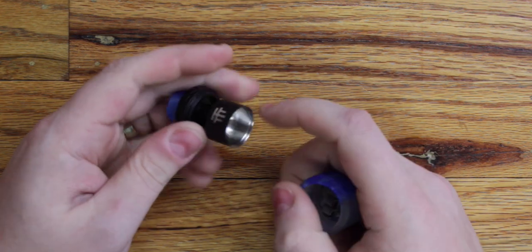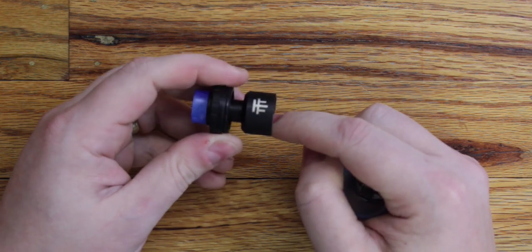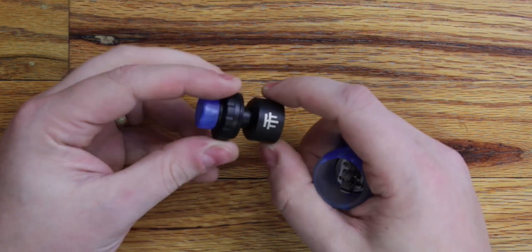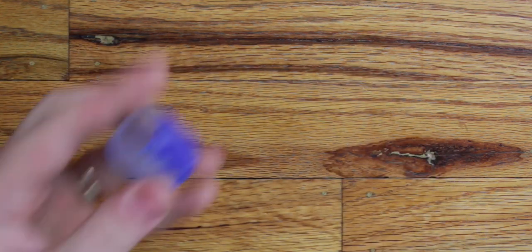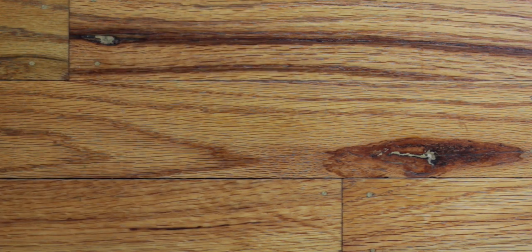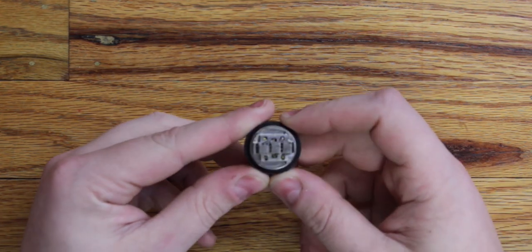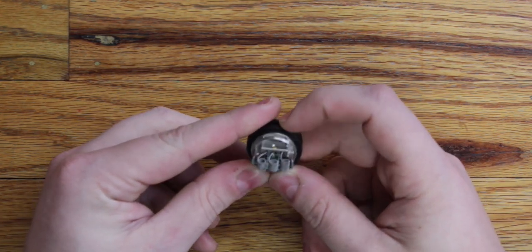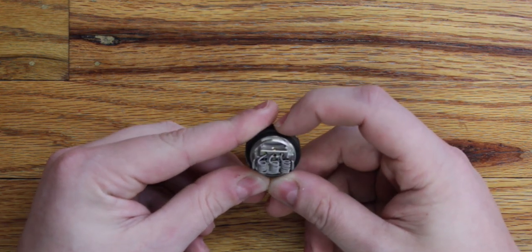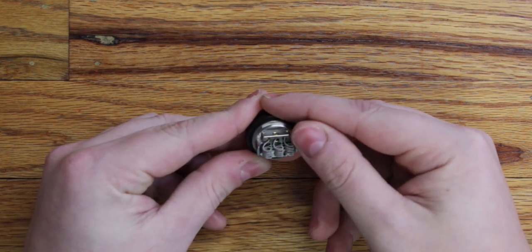Now let's take this bad boy apart and see what we've got going on underneath the deck. You can see that the chimney itself is a little bit wider as well as the inside. It's still got that conical shape to give you much better flavor. You can see the flare for the 7.5ml of e-liquid. Then you've also got the deck — I already threw a build on it because we're going to do a little tutorial on that today.